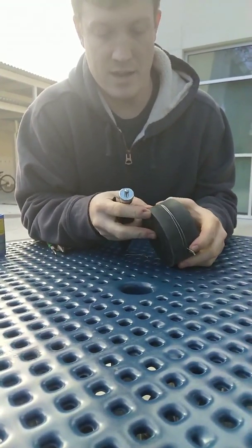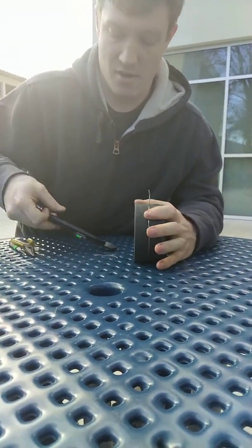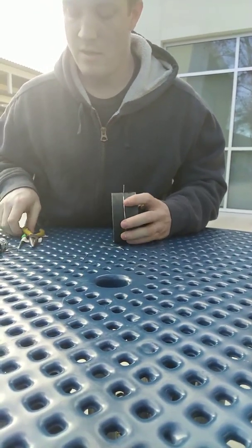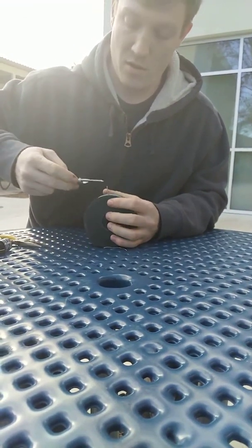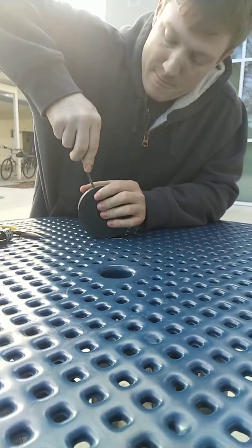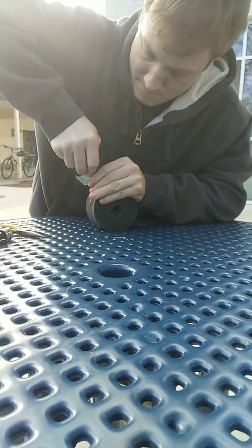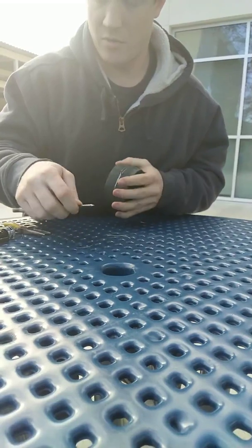Now it's biting in nice and hard most of the way around, and it has a nice defined tail. Then go ahead and trim that tail down to about five-eighths or so. Take whatever you're going to use to stab the hole — in this case, I'm using a scribe — jam it in a good ways.